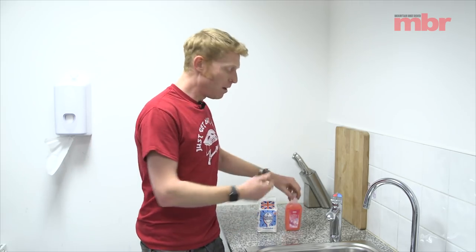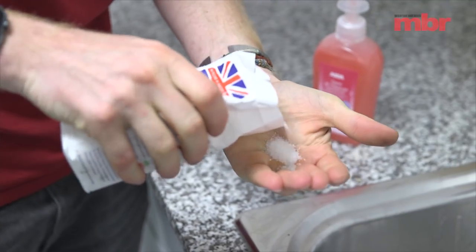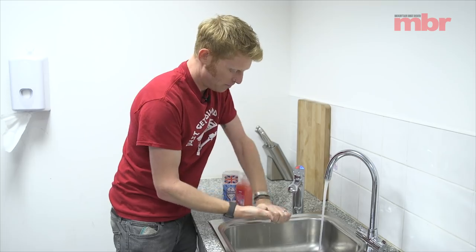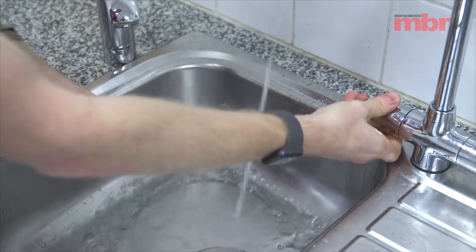Nobody likes ending up with really mucky hands. You can buy that proper gritty cleaner, but it costs quite a bit and most of us forget to buy it. All you really need is some simple hand soap and some sugar — you can use salt as well, but if you've got a cut on your hands I wouldn't recommend it. Take a handful of sugar, add soap on top, turn the tap on, and that gritty material will help rinse away all the muck so you're safe to handle everything again.